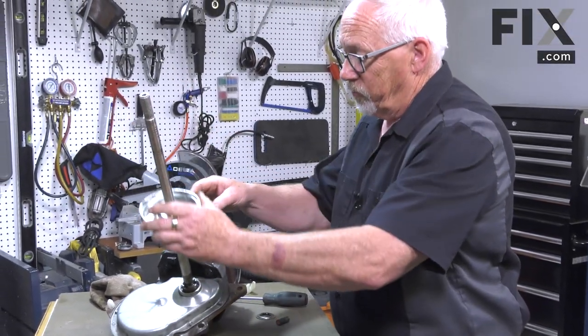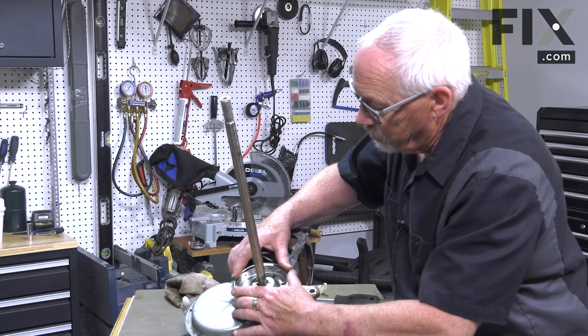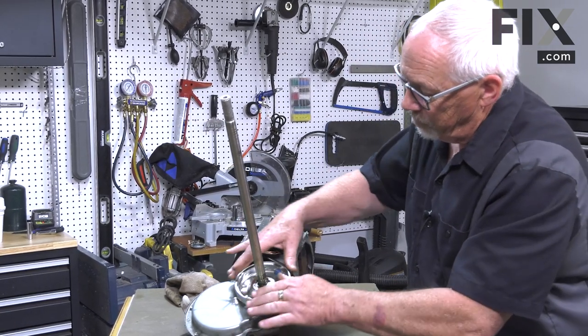Slide that down on your transmission shaft over the collar of the transmission. It doesn't matter which way — there are four tabs and four slots, same thing.